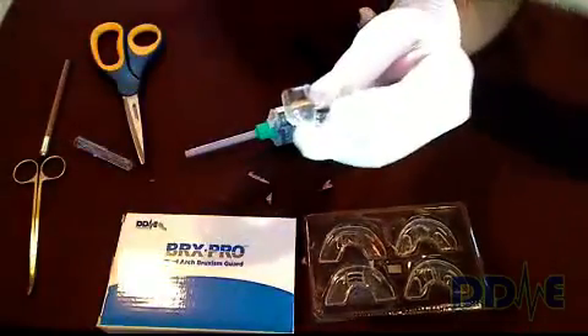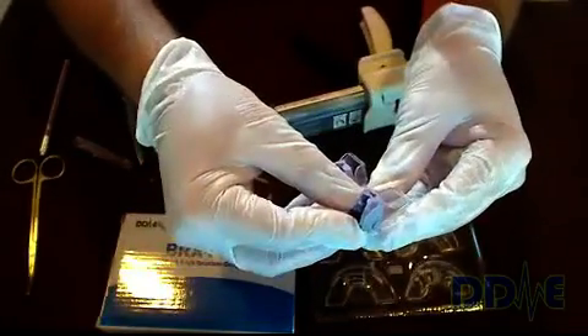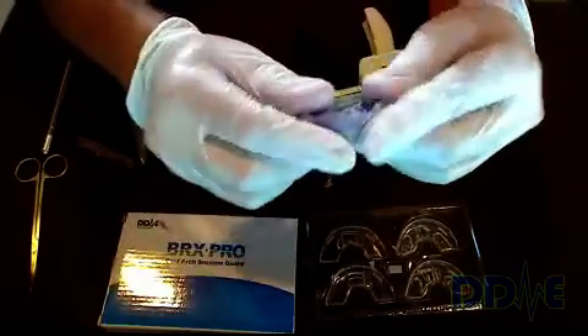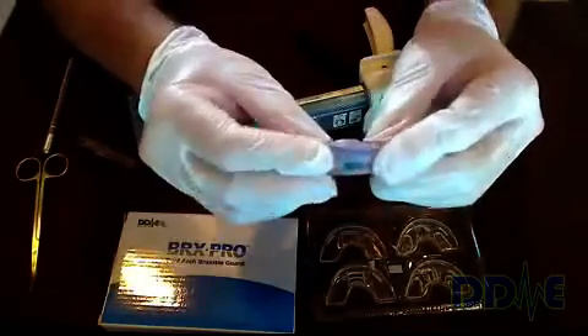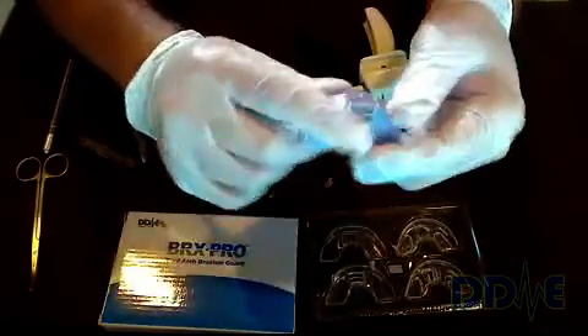When inserting the insert into the tray, put the front edge in first and roll it in, then start pushing from the back. Once you get close, it actually snaps — you'll feel and almost hear it snap into position. So we have our lower with the insert in the tray and the slots. Very adjustable.